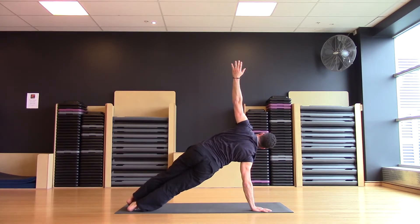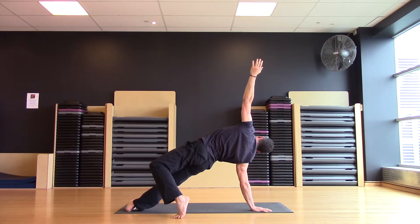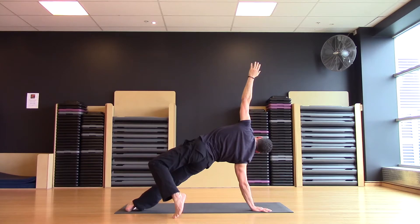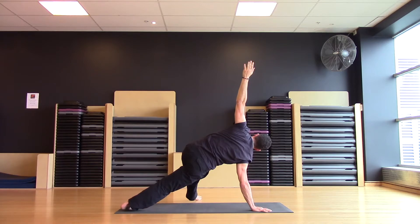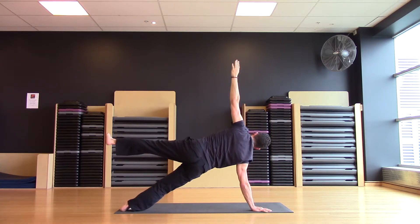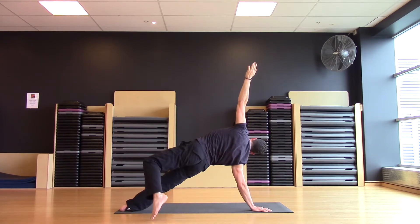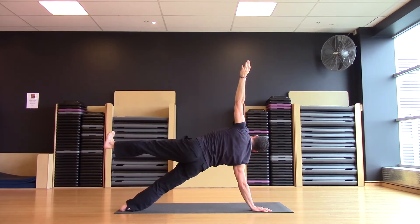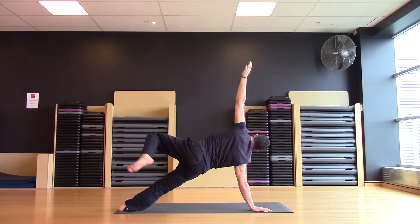Foot steps back onto the ball of the foot, then we straighten the leg, then we tap it forward. Reach it tall, and step it back behind. Extend, and tap. Reach, and behind.